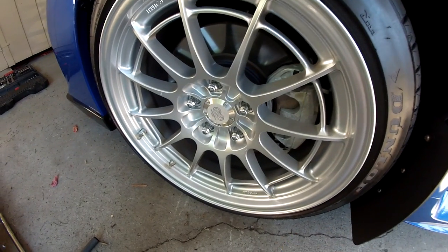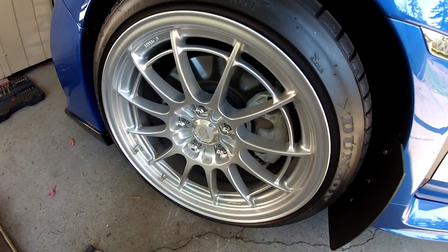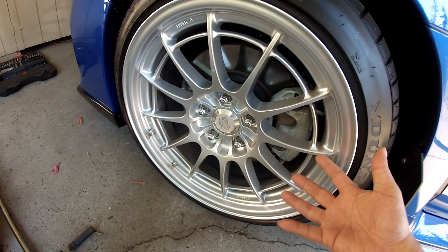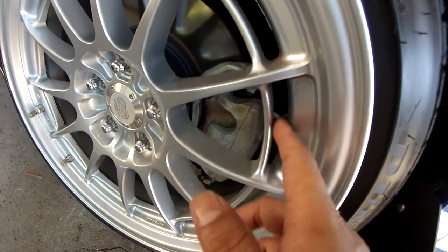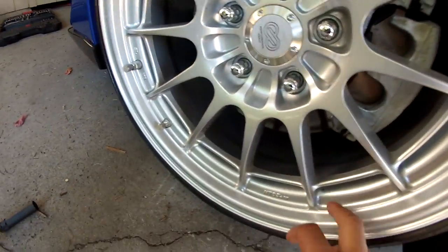Something I'm going to do today is something I should have done when I got these wheels — I'm going to add a layer of protection to these wheels. These aren't exactly your high-end wheels, but it's something to help ease the cleaning and getting the brake dust off of these little intricate spaces where brake dust tends to hide.